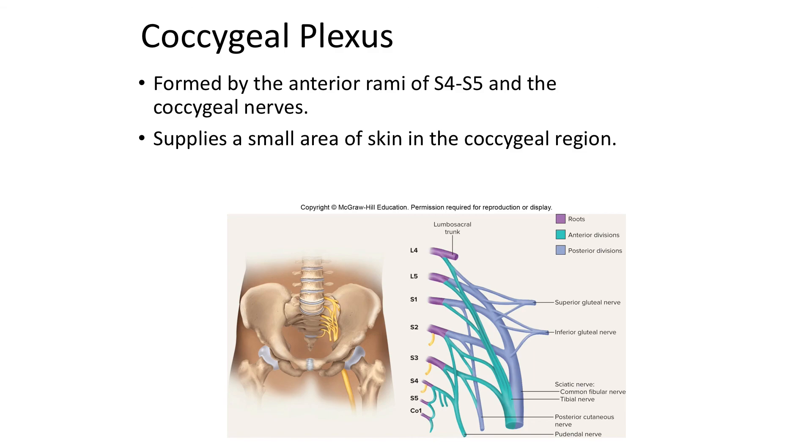The last plexus is a pretty small one — the coccygeal plexus. It's formed by the anterior rami of S4 to S5 and the coccygeal nerves, and it really just supplies a small area of skin in the coccygeal region. The coccygeal plexus also innervates some of the muscles of the perineum through the pudendal nerve.